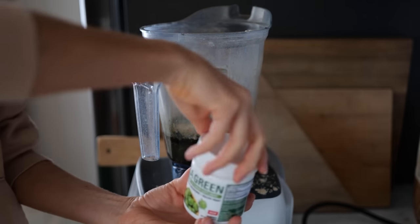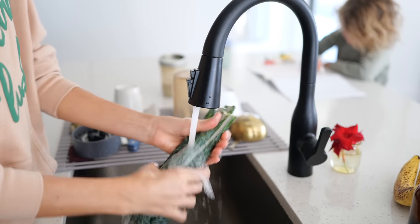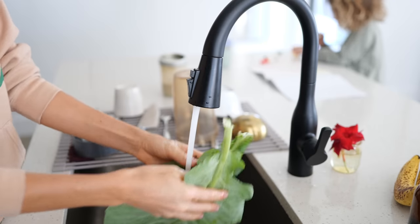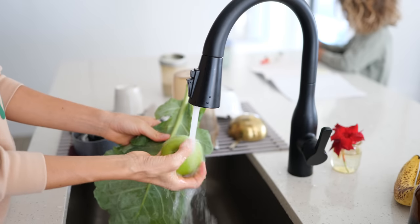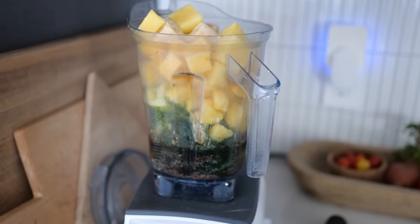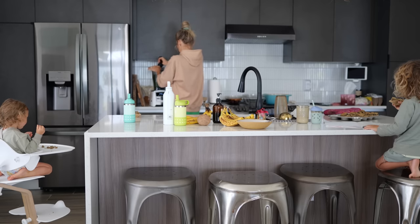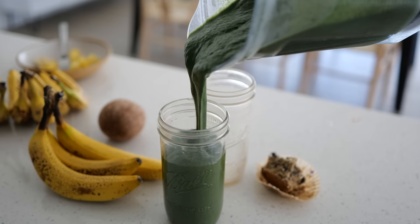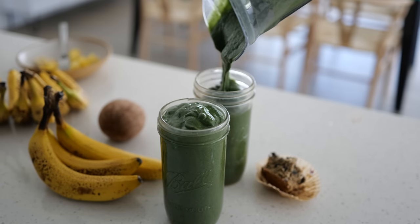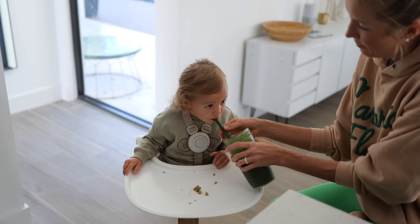I've been obsessed with and super interested in amla powder lately, and I've been adding it to our green smoothies daily for the past few months. You can also use it to make homemade facial treatments and hair masks, and I've been dabbling in that, so I'll be sure to share when I find something effective. Our green smoothies pretty much remain consistent and I just like to dabble with different superfoods. I should also note that amla has been shown to be just as effective as statin drugs for reducing cholesterol levels.